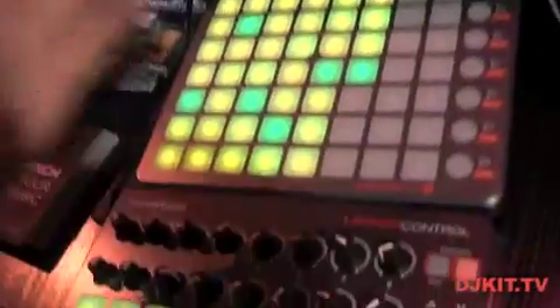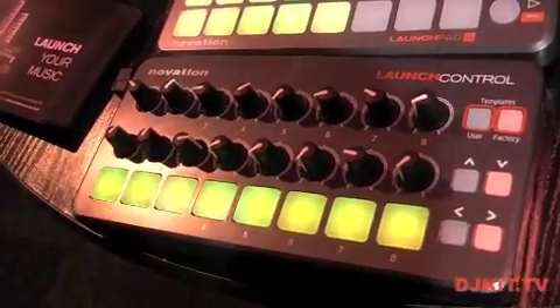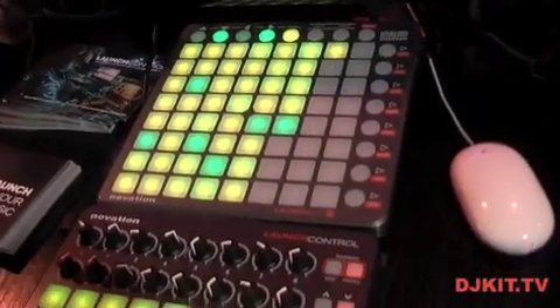With Launch Control, we have 16 encoders, 8 button controls, and 4 function controls. Here I've got it set up with Ableton — it's a brilliant little controller for Ableton, and a perfect match to go alongside your Launchpad S or Launchpad Mini.